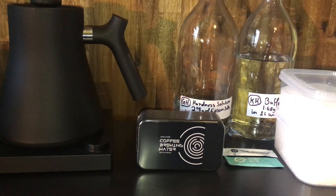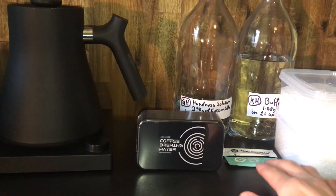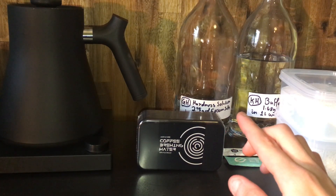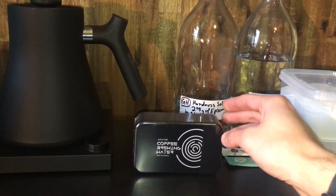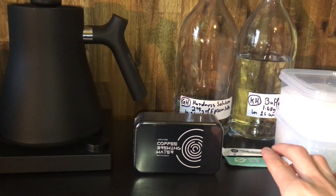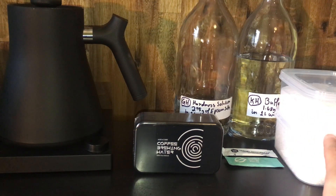If you've got no experience with doing this, there are products available. In front of us we've got the Third Wave and the Perfect Coffee Water sachets, and we also have the Aquacode coffee brewing water. In this tin of 12 there's a liquid, and in these sachets they are a powder. These are recipes that these companies have put together and they're designed to be added to pure water.